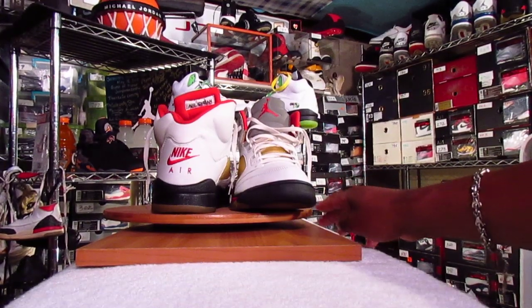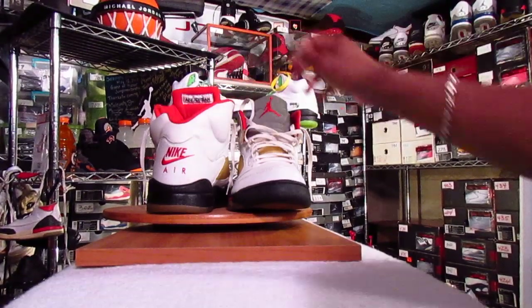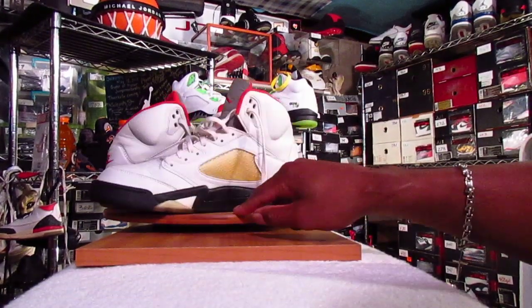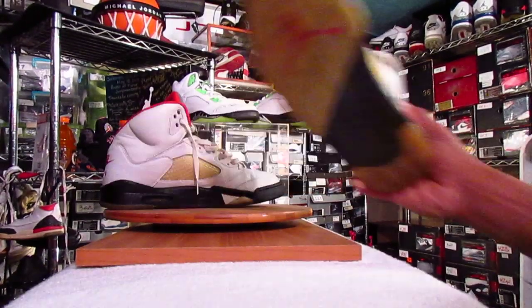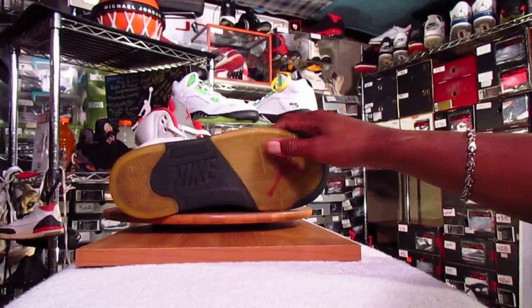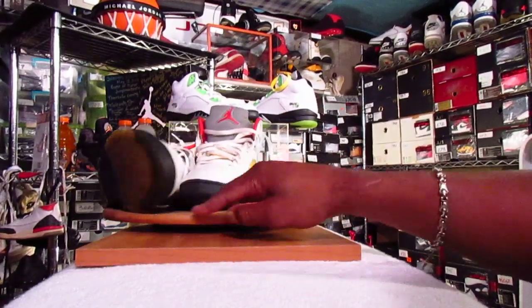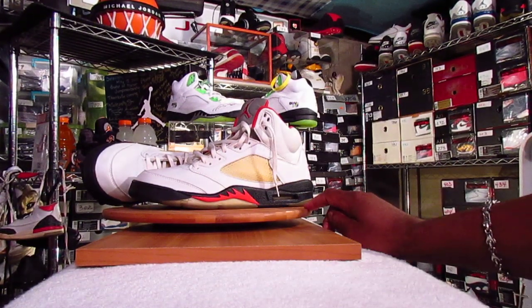Without the lace locks — sometimes I rock them with them, sometimes without. Got your lemonade outsole and lemonade on the mesh, or yellowing as people want to call it.